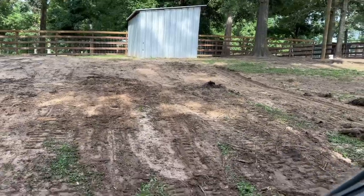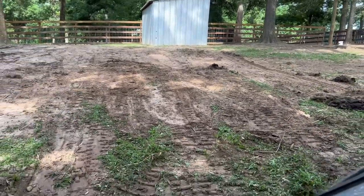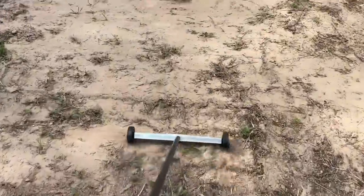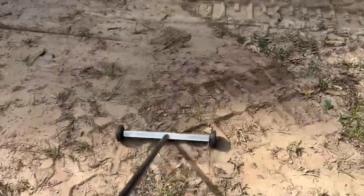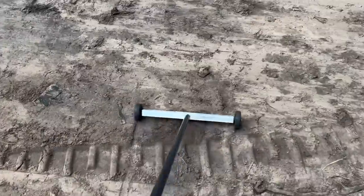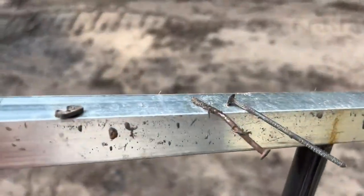We're trying to smooth everything out back to ground level. I take the nail picker along here and start moving it all around the area where there might possibly be nails and screws. Look at this — I've already picked up two.